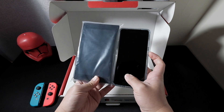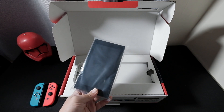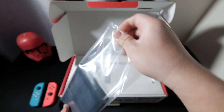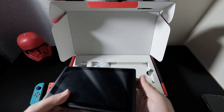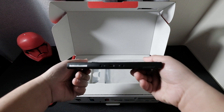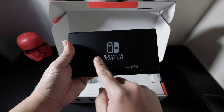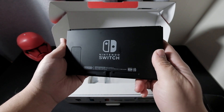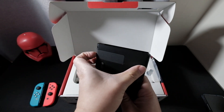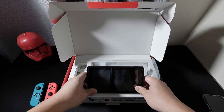More or less the same size. We'll take this one out of the plastic. It has the Nintendo Switch name at the back, and I think this is the stand — yep, we can put it like that.